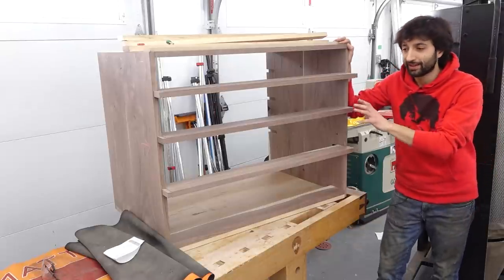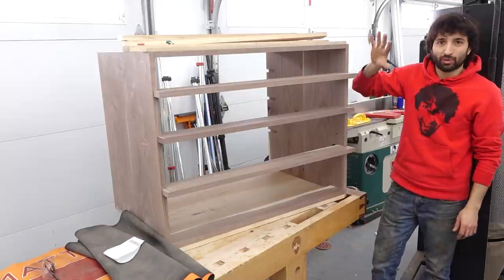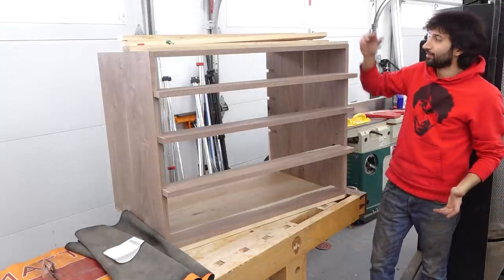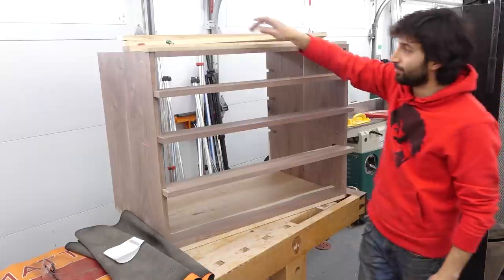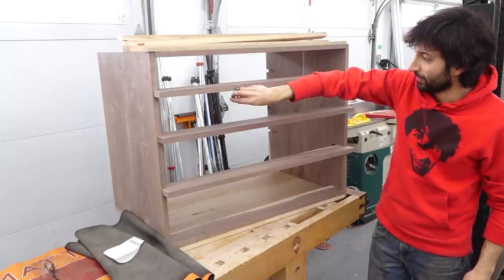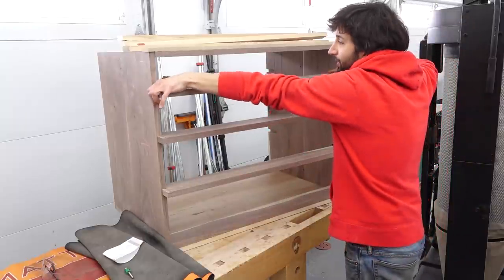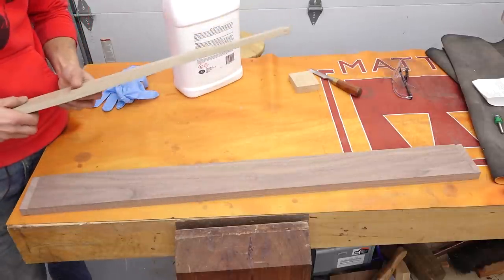One thing I'll note at this point is that the depth of this case — the final depth — doesn't really matter. So if something happens and things don't work out perfectly, if you end up having to take off a little more material and the case ends up a half inch less deep, it doesn't matter. I have extra material here; the whole case is a little deeper than I need to be in case this bead detail fails or whatever. The back edge, which is gonna be straight for all of this, is going to be essentially our reference edge. There'll be a reference edge on all the parts.